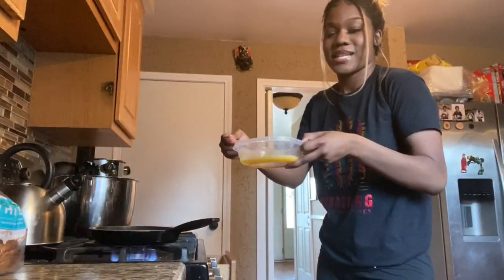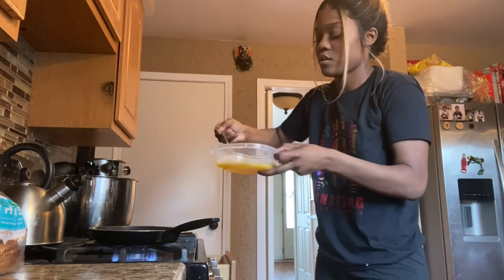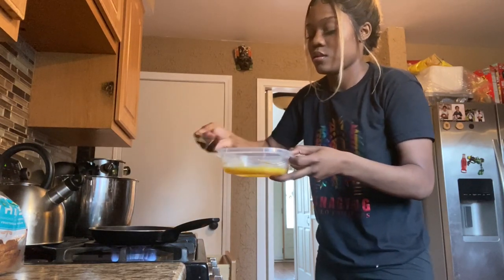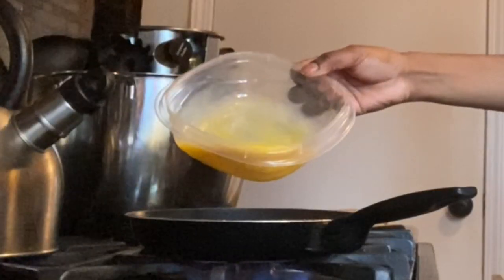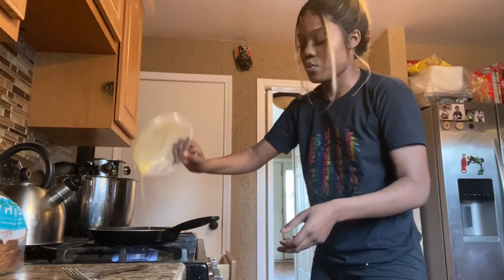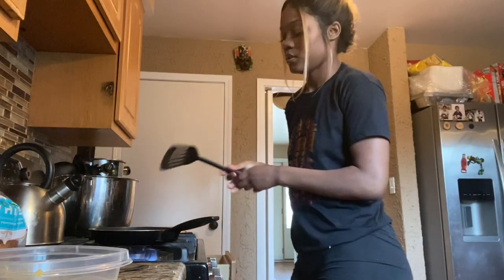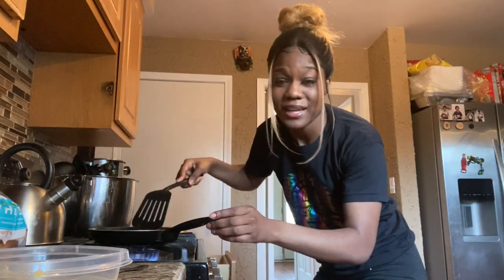Now we're going to take our eggs that we whipped up and pour them in — like that. I like my eggs to crumble.